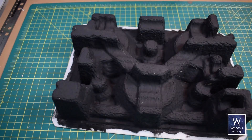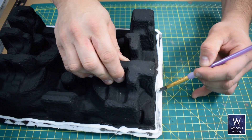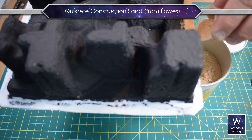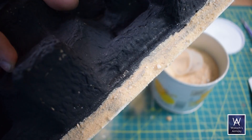Oh, and I forgot something — gotta flock the base. White PVA glue such as Elmer's Glue All, nice solid coat on the perimeter. Spread it out nice and even with a brush, then dump sand. I use Kwik Creek Construction Sand from the home improvement store, good because of its varying sized aggregate.